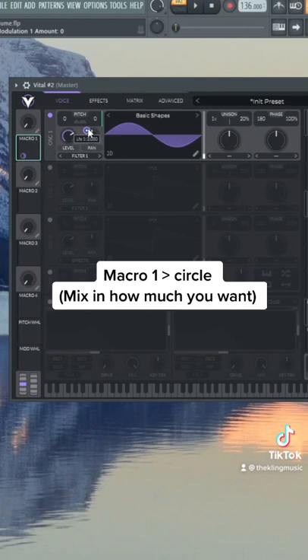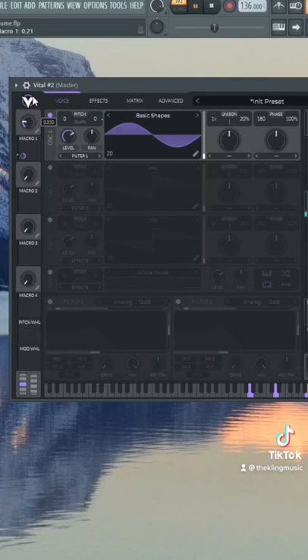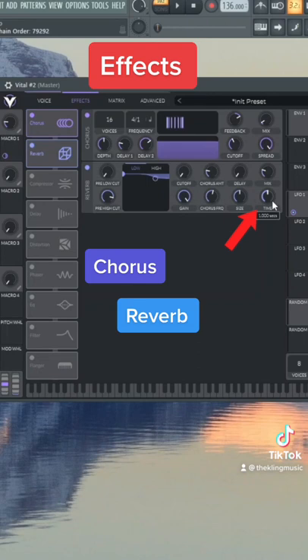Now drag macro one inside that circle — that's going to act as a mix knob for the vibrato. We can add some chorus to make it a little wider. For the reverb, keep the decay at one second — super short — and then put the mix to about 40–45 percent.